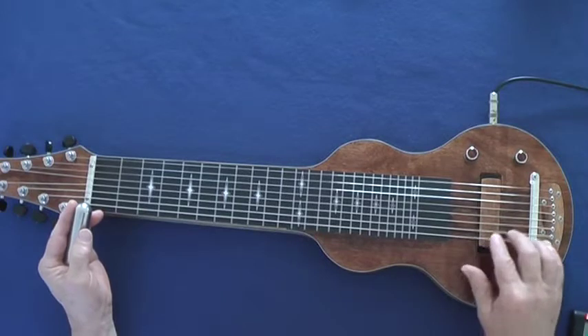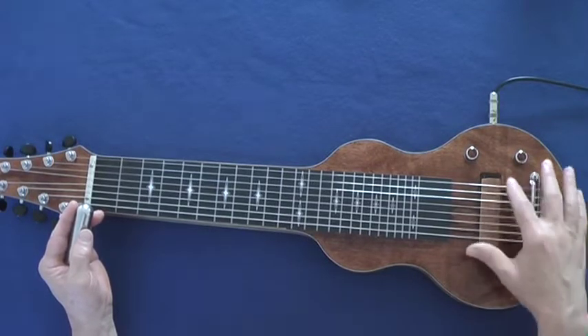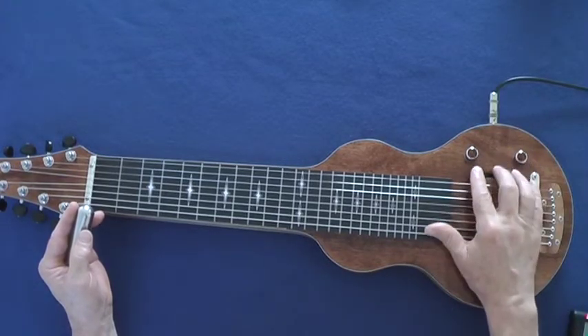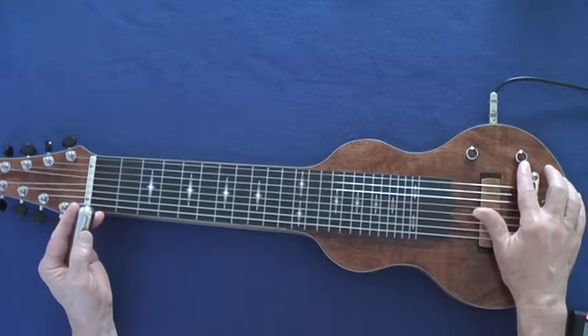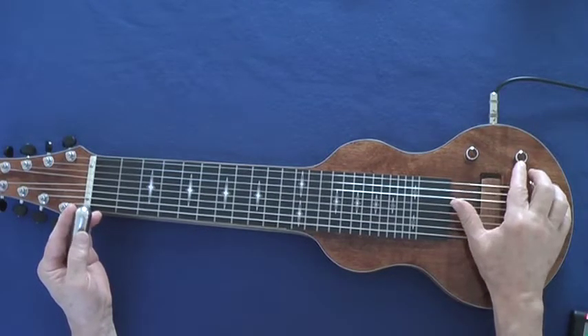This is my original single coil, overwound, and then I add copper shielding. Before we put it in, we graphite the entire chamber. These are CTS pots 250 linear with a 0.047 capacitor.